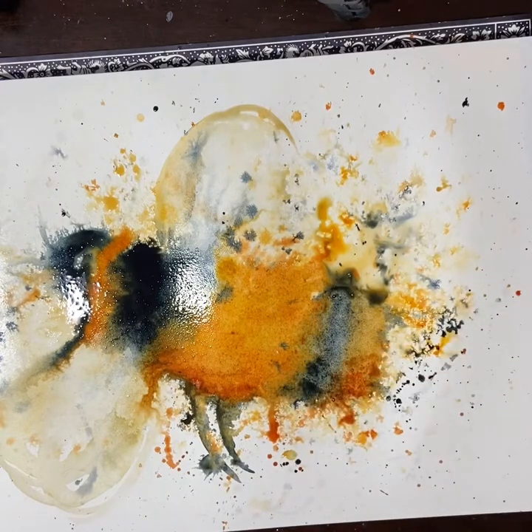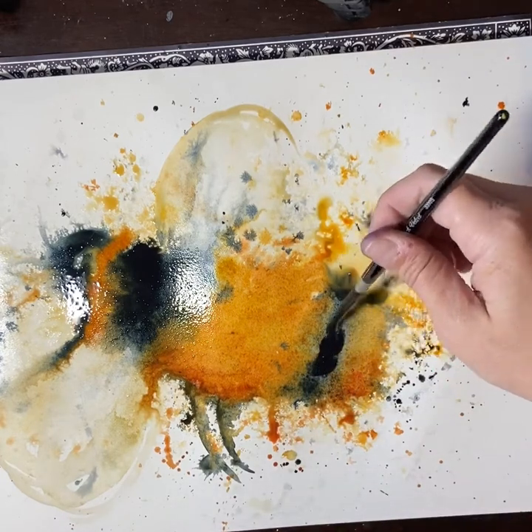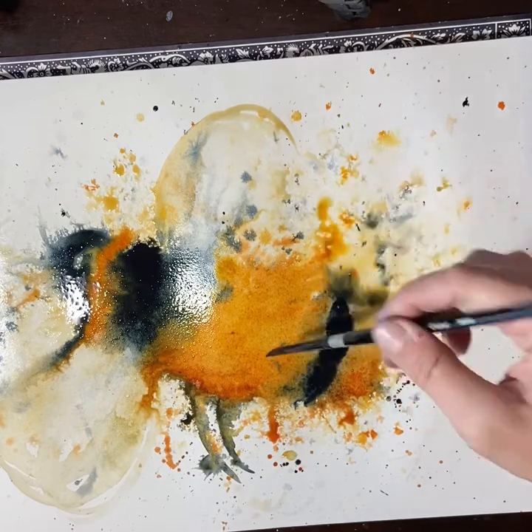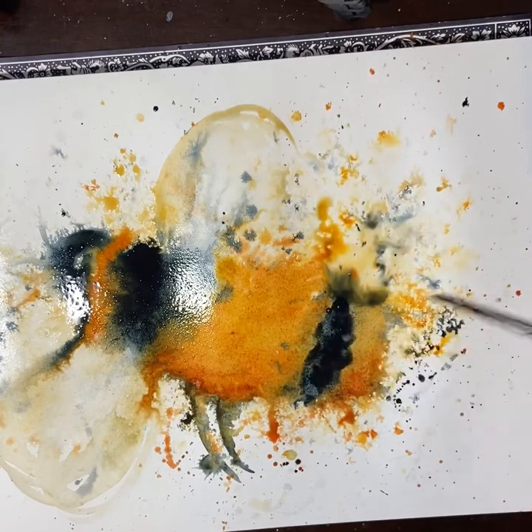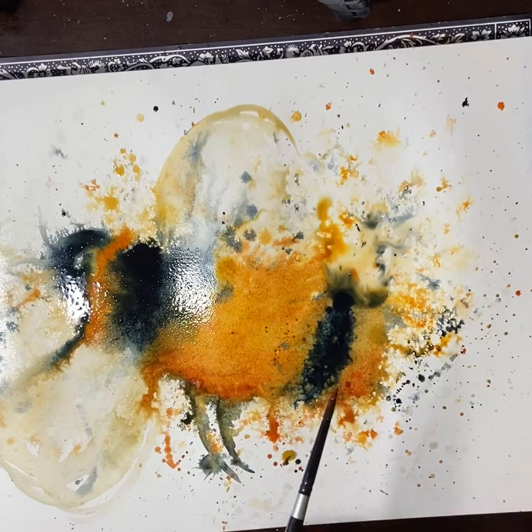Not trying to get too involved, but helping to guide the painting. You can see I removed a fair bit of the Payne's Grey because it was starting to get too muddy mixing with the yellow colours. I just put it in and it got hard lines, so I'm just splattering to soften the lines.